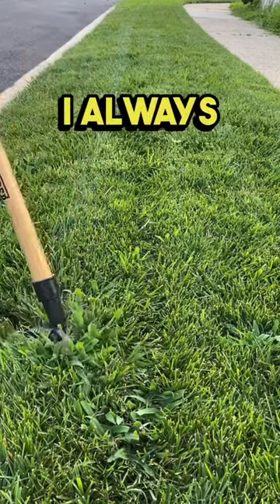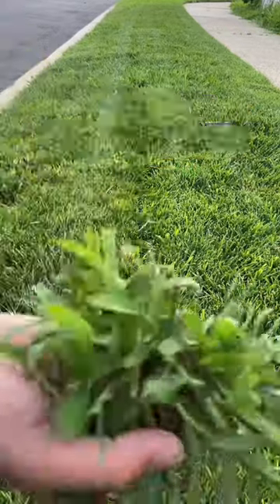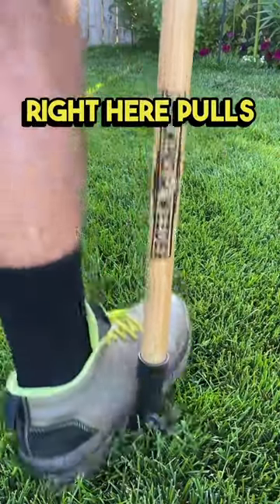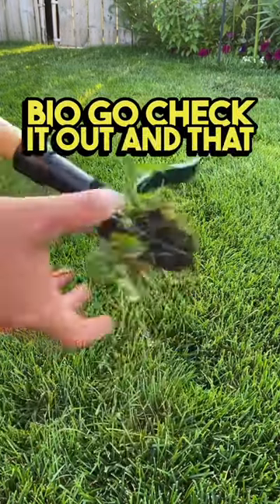As you can see here, I always usually get crabgrass along the street line there. It gets really hot during the summertime and it creeps in there. As you can see here, it has a dandelion right here — it pulls out nice and easy, no problems. I'm going to leave this linked in my bio, go check it out.